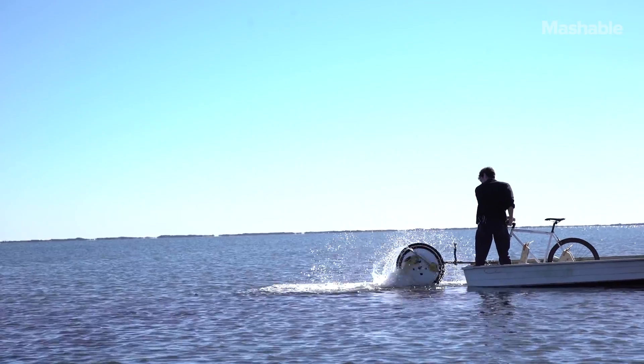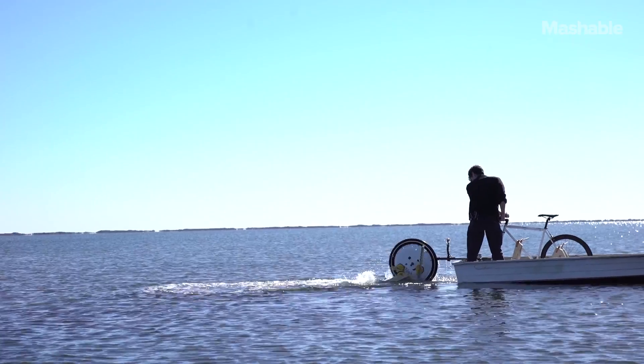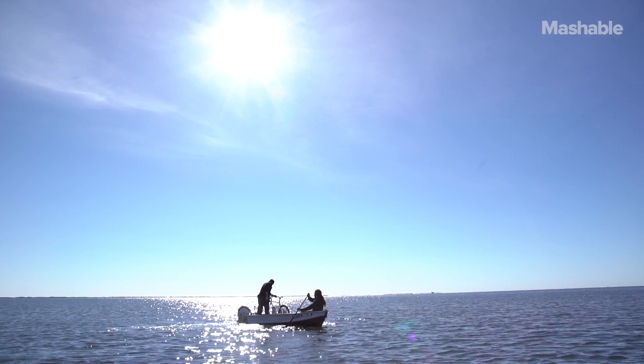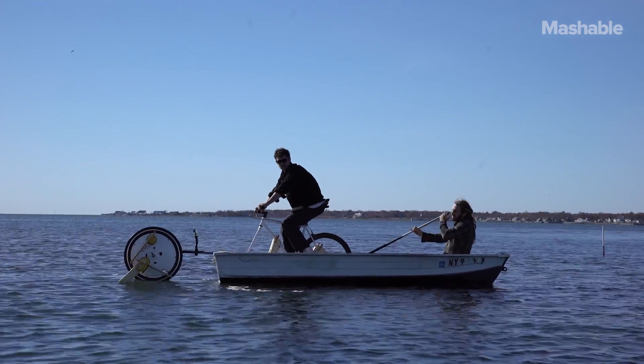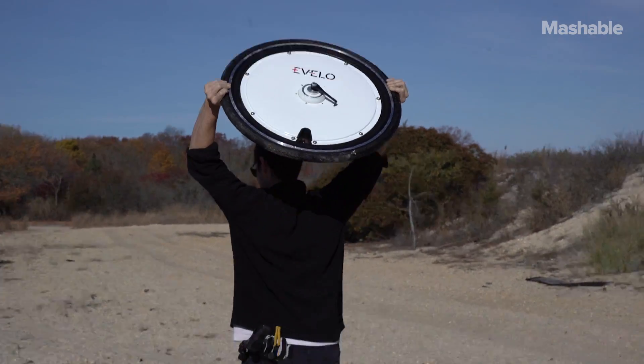In the end, the Omni wheel isn't waterproof, and I had to find that out the hard way. But maybe Evelo will consider purchasing my design — nah, probably not. Oh well, looks like I'm lugging this thing back to New York City.